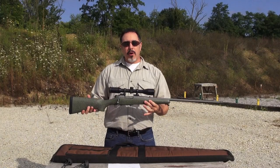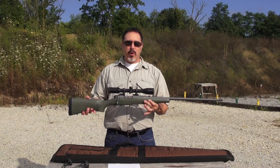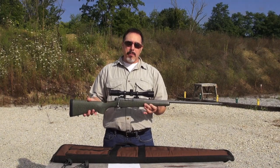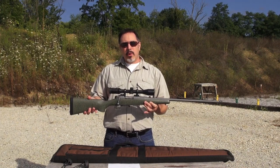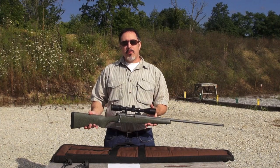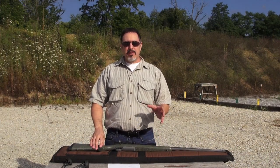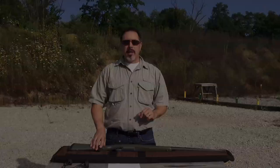You can see that our rifle already has a scope mounted. This morning I took the time to mount and bore sight the rifle before we came to the range. If this is your first time sighting in a rifle, do yourself a favor and bore sight your own rifle if you have the capability. If not, take it to your local gun shop and have an employee or gunsmith bore sight it for you. There's nothing more frustrating than going to the range and not knowing where your rounds are impacting. Bore sighting will get you on paper and save you money on ammo.